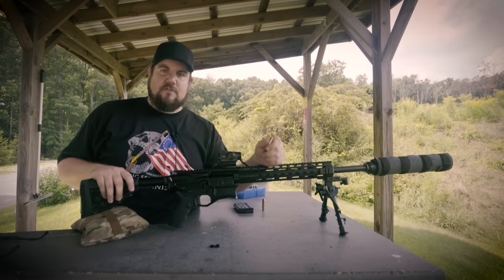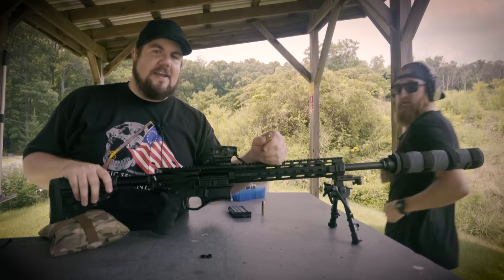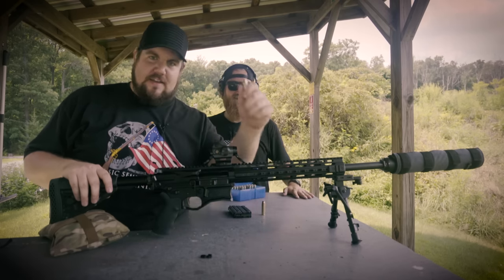And on top of that, we've got a special guest today at the range. Let's get to it.